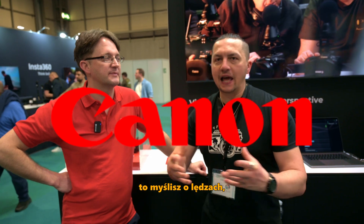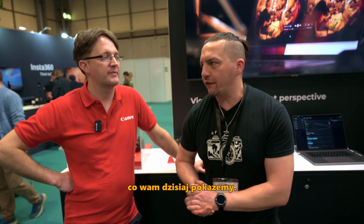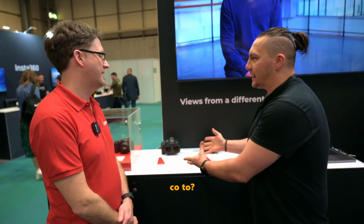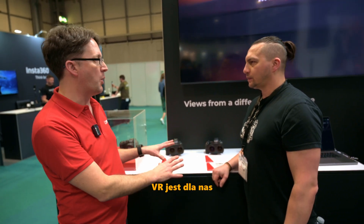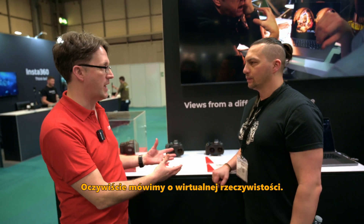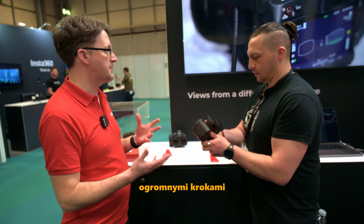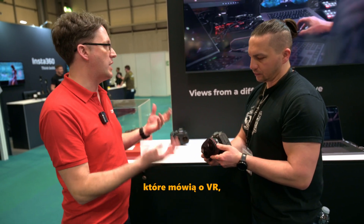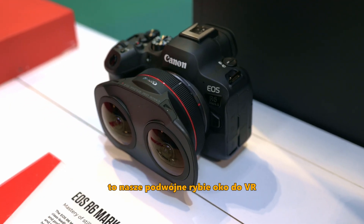When you think Canon, you probably think lenses, cameras, photography. You don't really think about what we are going to show you today. I have David with me, and we have something very interesting behind us. What we've got here is our VR solution. VR — virtual reality — is really important to us. It has grown in huge steps and leaps and bounds in the last six to eight months, with other companies talking about VR as well. So this lens you've got here — this is our dual fisheye VR lens.